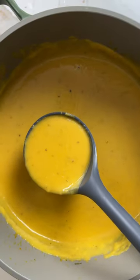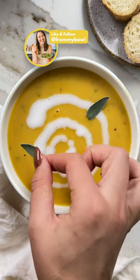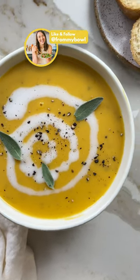Simply combine everything in a pot, simmer until the squash is fork tender, then blend and serve warm. Get all the details on From My Bowl and follow From My Bowl for more simple and seasonal plant-based eats.